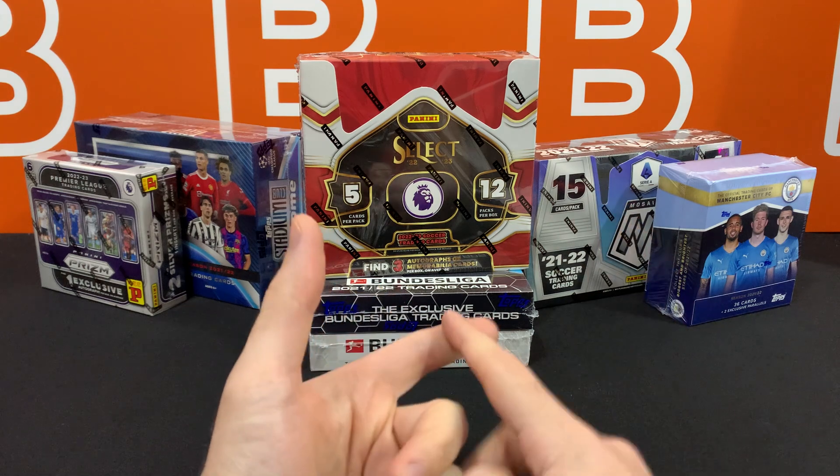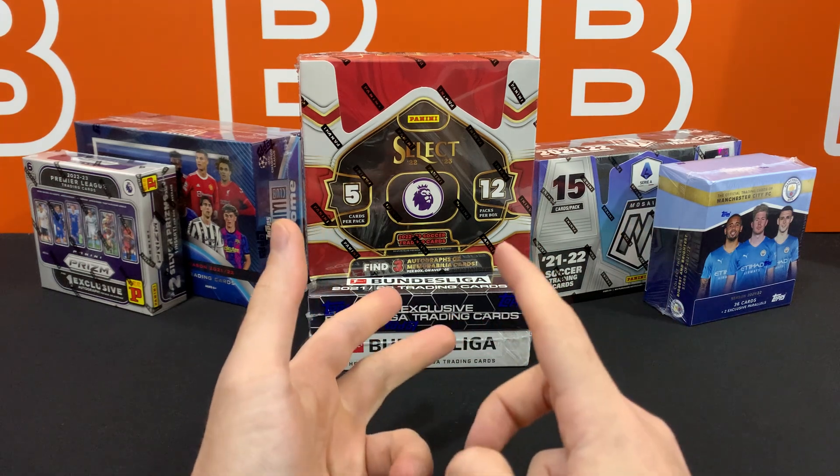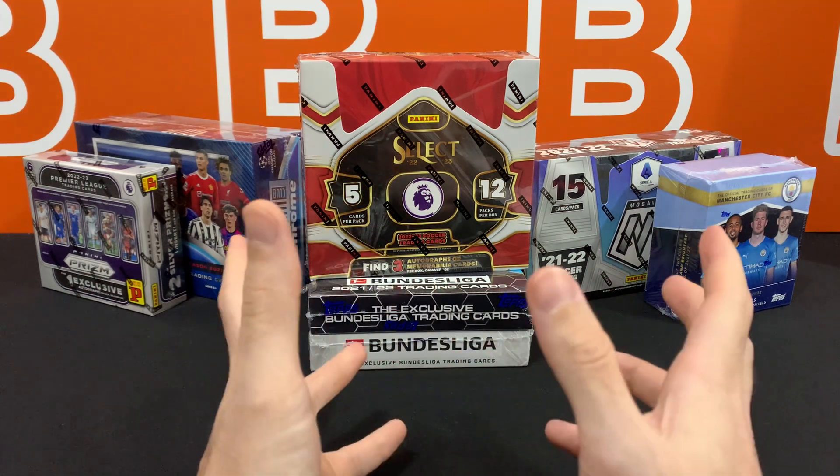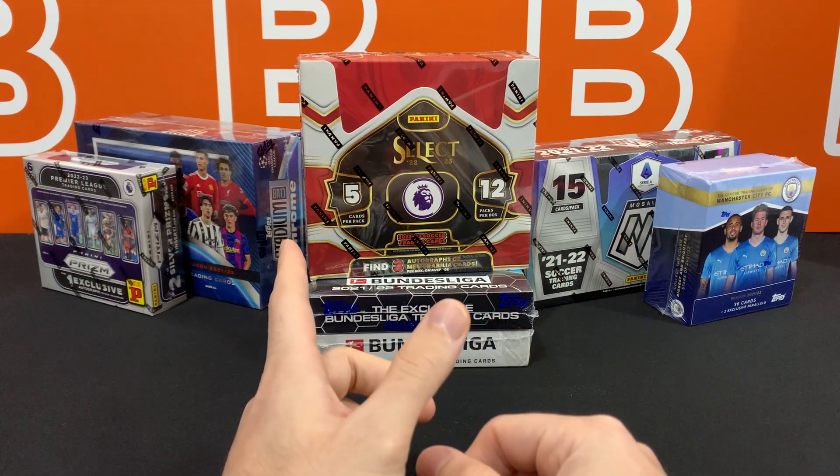We're going to be reviewing the new Impeccable EPL, Donruss T-Mall, Futera, Museum, and a bunch of other stuff when they come out. Keep an eye out for those prompts.